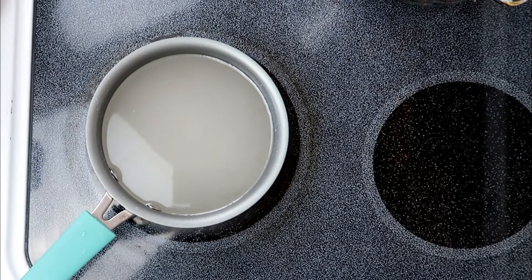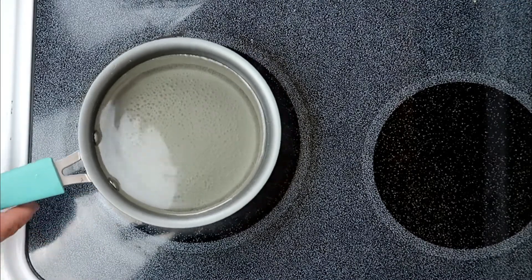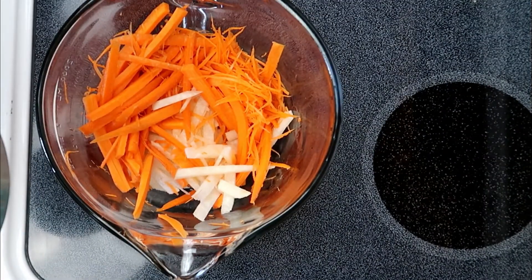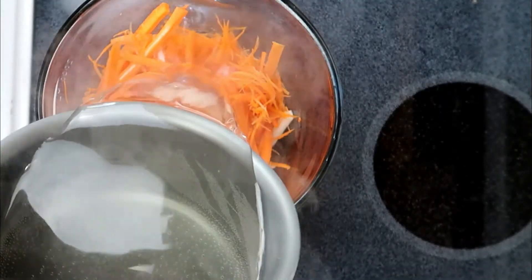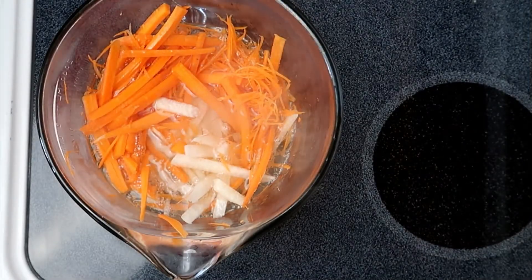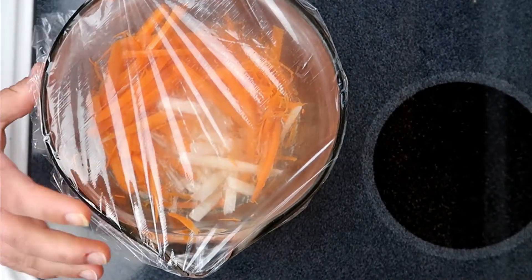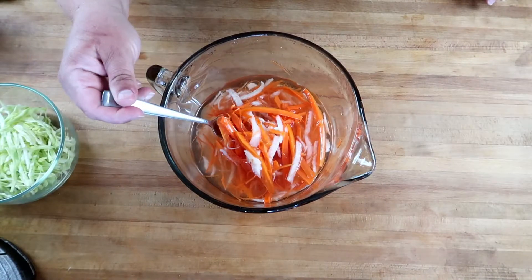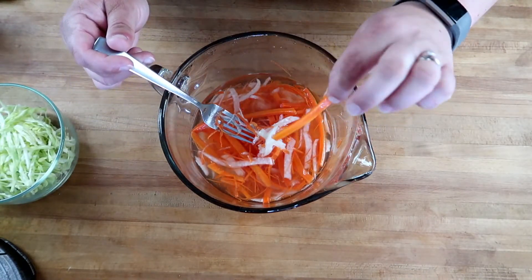A little bit of the quick pickles. To make the quick pickles, combine two cups of sugar, two cups of white vinegar, and two teaspoons of salt — bring this to a boil. I've got in here three carrots and half of a small jicama, and we're going to pour the liquid over, cover it tightly with plastic wrap, and set it aside. This will be ready in about 30 minutes.